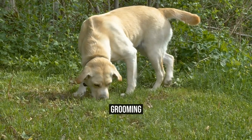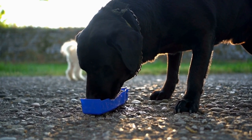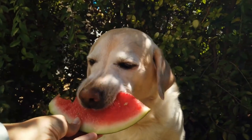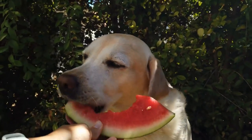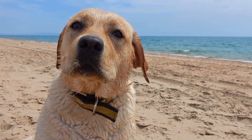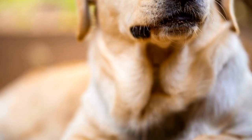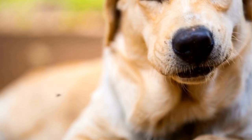Grooming. Labrador Retrievers require regular grooming to keep their coats healthy and shiny. This includes brushing their coat at least once a week with a soft bristle brush and occasional bathing. Additionally, you should clean their ears regularly to prevent infection. Other grooming tasks to keep in mind include brushing their teeth daily, trimming their nails, and checking for fleas and ticks.